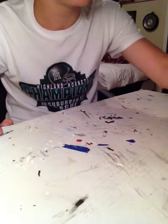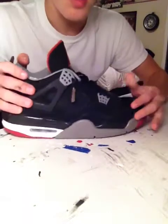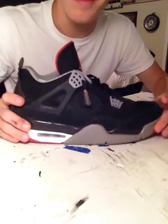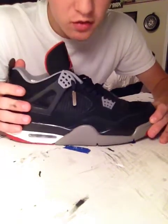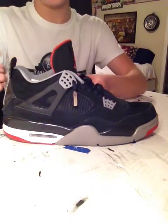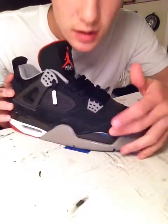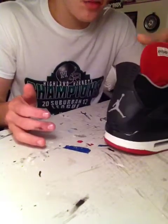Before I show you the first two pairs, I just want to say that the Jordan 4 is the shoe that got me into collecting. It's the shoe that really set my mind on Jordans, LeBrons, and shoe game. First up, I got the Bread 4. Picked these up at a pretty good price. I got these Yeezy aglets on it, did a little mid-sole repaint — looks nice with a shiny matte finish. Cleaned up the suede a little bit. Overall, this is a really nice, good-looking, fashionable sneaker.